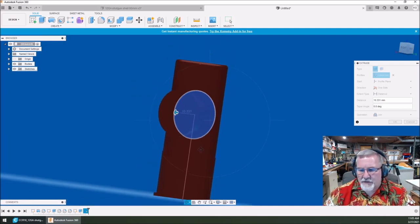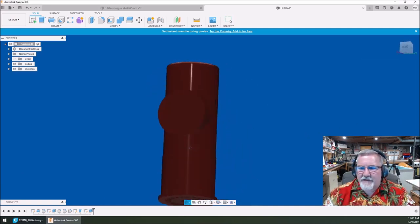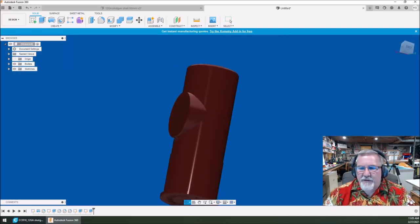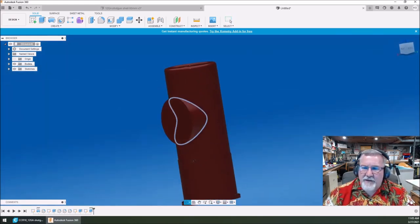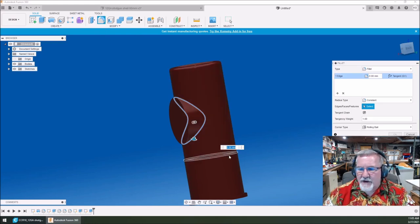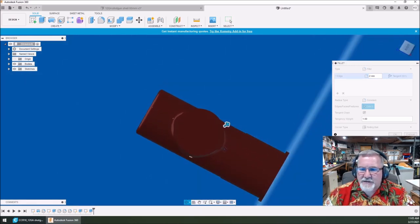We can always change it later if we don't like it. Now we've got a place for our clock face to sit. The next thing we need to do is put a hole in it. But before I put the hole in, let's play around with some fillets. I'm going to select that line right there — see how it wraps all the way around where that extrusion meets the outside of the shell. Let's do a two-millimeter fillet and see what that looks like. See how it smooths and blends things.